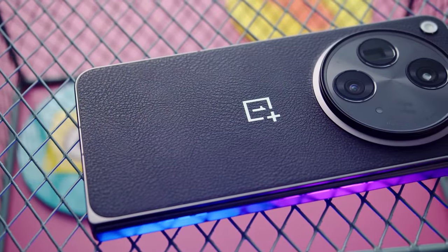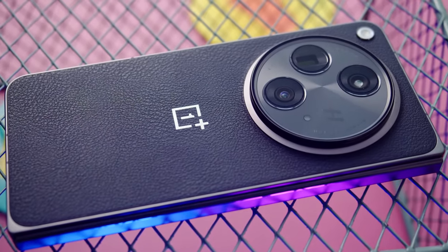This is OnePlus's first foldable phone, the OnePlus Open. Right now, the most popular of these sorts of devices are Samsung's Z Fold series. But could the OnePlus Open be an even better alternative? I'm Will for GSM Arena, and let's find out in our full review.